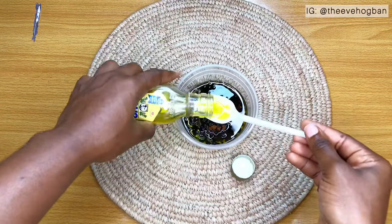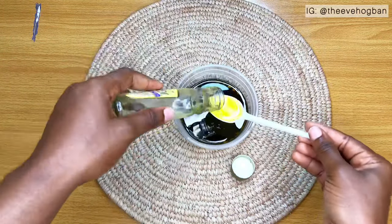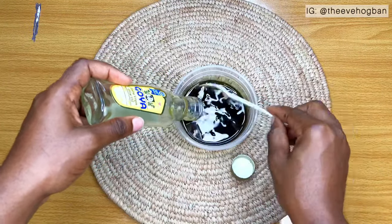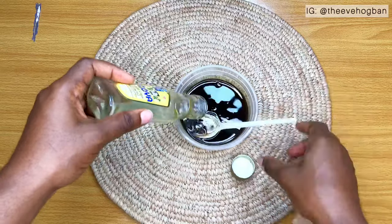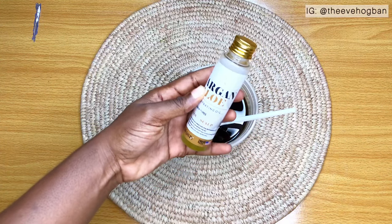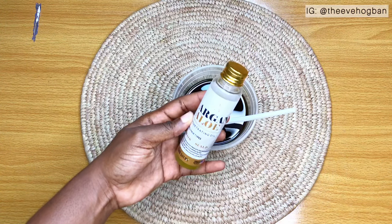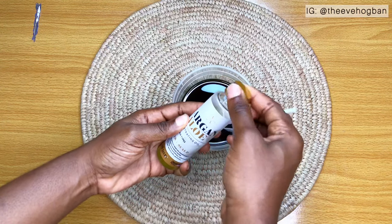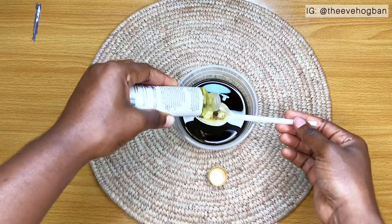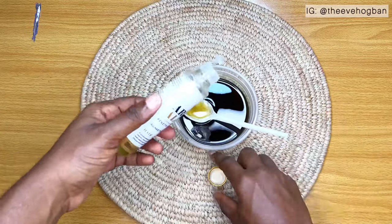Then I went ahead to add my olive oil to my coffee. As you can see, the quantity of coffee was a bit much, and that quantity was going to fill up my oil applicator bottle, so I ended up using the entire bottle of olive oil and then added a few other oils. Now I added argan oil — argan oil is one of my staples. It helps to keep your hair hydrated, boost the thickness of your hair, strengthen hair, prevent premature graying, and prevent hair loss as well.